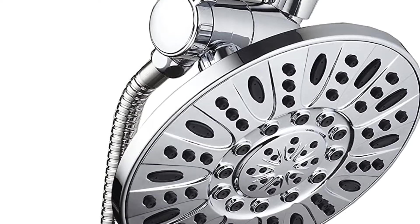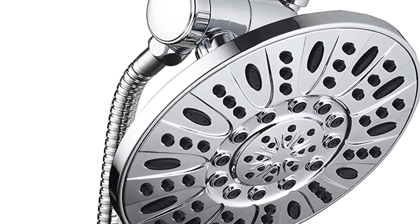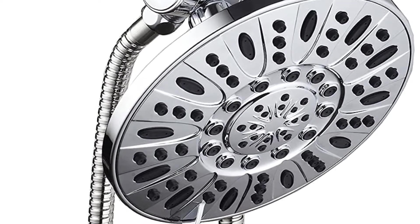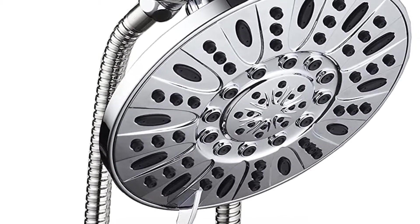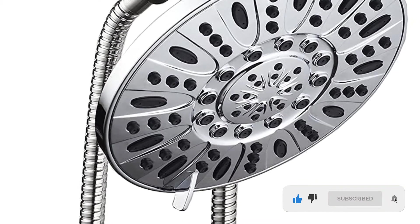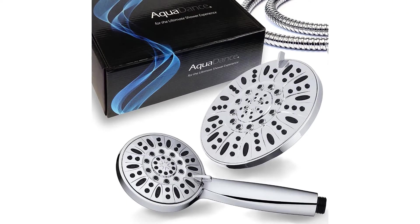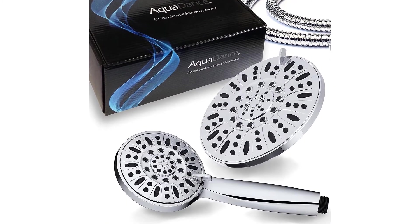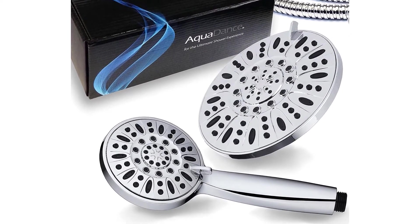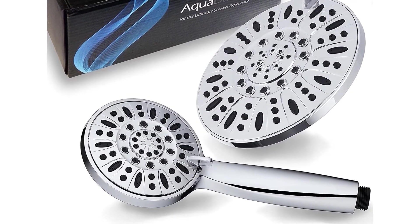If you are looking for an all-in-one product, then the Aquedance 3328 high-pressure shower head will be your first and last choice. It delivers a layered flow that will blow dirt and oil from the body. This three-way shower head with a combo of overhead and handheld showers will never be affected by poor water flow. The huge seven-inch jet spray will drench you with an impeccable flow of water so you can feel the tiredness fading away. Its three-way diverter with adjustable angles helps focus on areas with muscle inflammation or chronic pain.